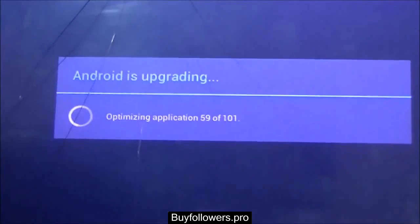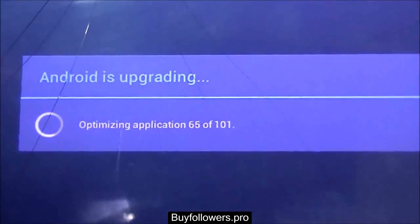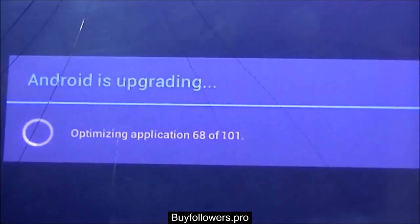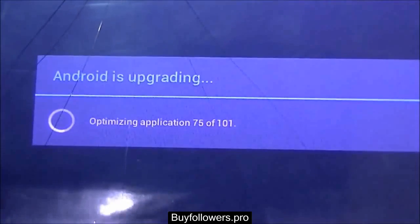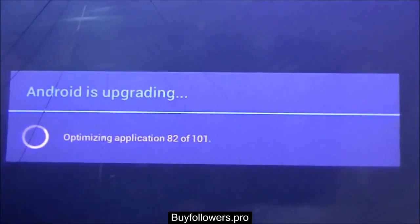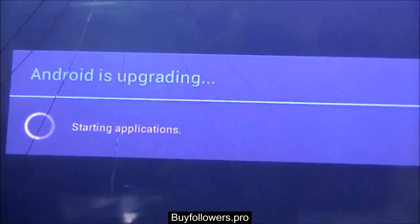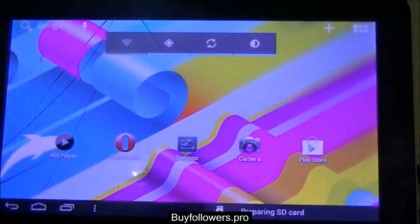Just wait for some time and as soon as this optimization process or the upgrading process is over, the tablet will be new. It's almost done, and now the applications are being started altogether, and with a flash you can see a new screen on the tablet — the tablet which is now fixed. Thank you.